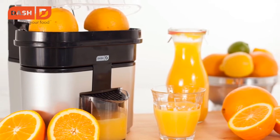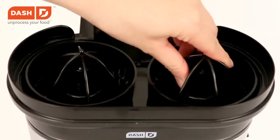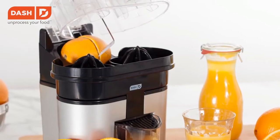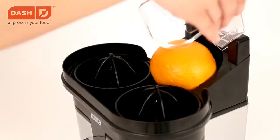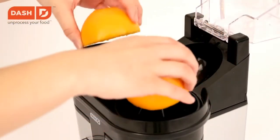Enjoy the freshest OJ every day with the Dash Citrus Bar. With dual reamer heads and a built-in slicer, this electric juicer easily outperforms manual juice presses.